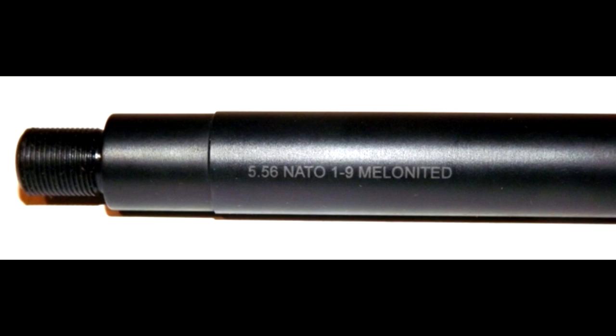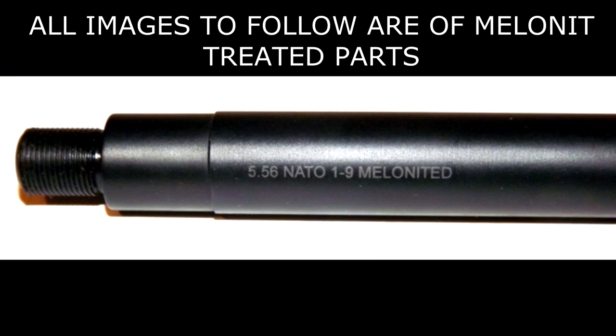Hey everybody, how's it going? It's the Daily Shooter and I want to make an informational video today — I'll try and keep it as short as possible. I want to make it about melanite.